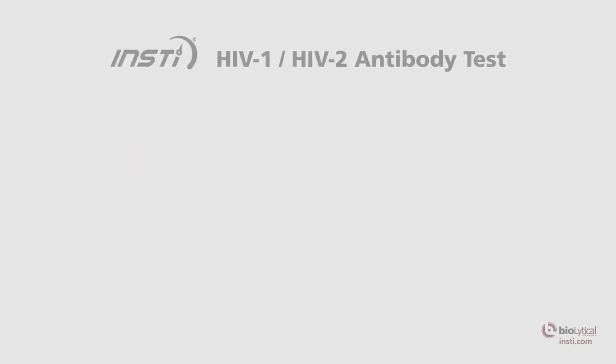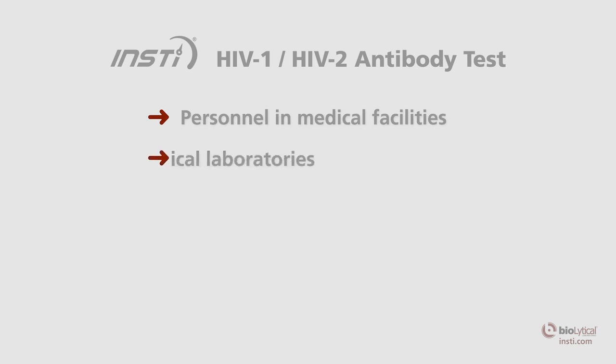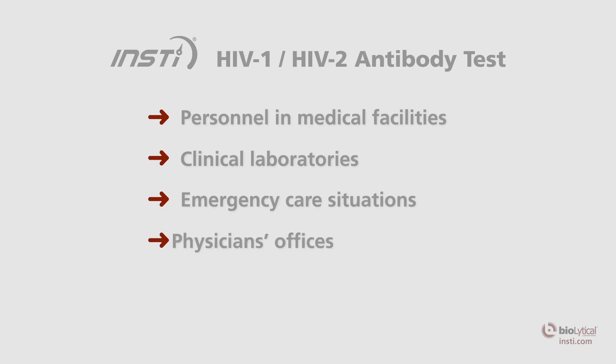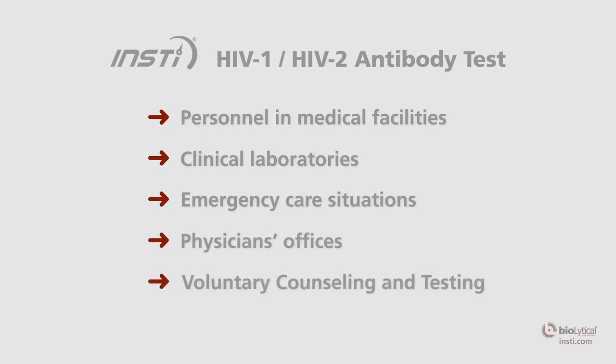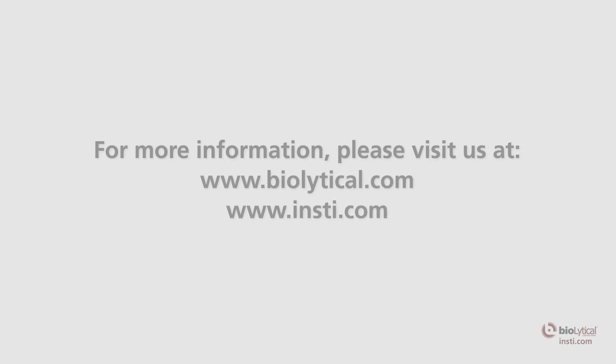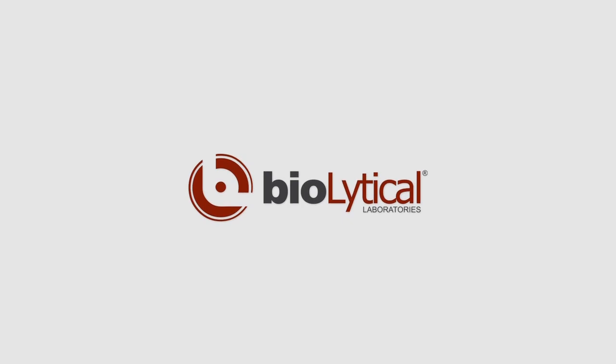The rapid INSTE HIV antibody test is intended for use by personnel in medical facilities, clinical laboratories, emergency care situations, physicians' offices, voluntary counseling and testing (VCT) programs, and other establishments providing health care. For more information, please visit us at www.biolytical.com.